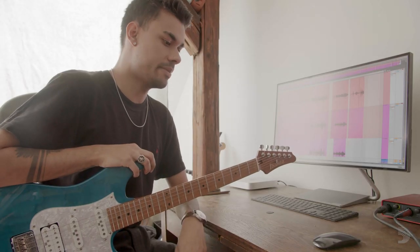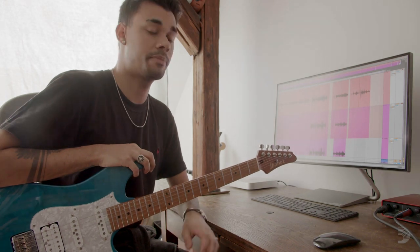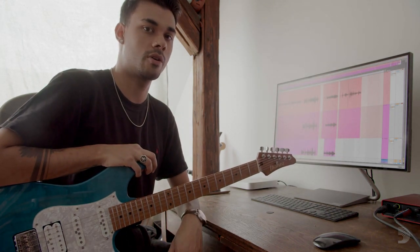Hey, what's up everyone? My name is Manuel Gattner Films and you're watching Sound Advice. We're going to talk about my production point of view, especially when it comes to my guitar processing.